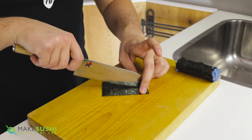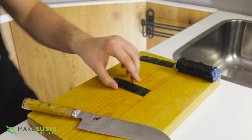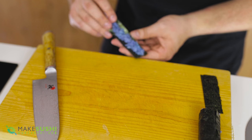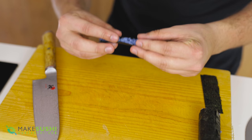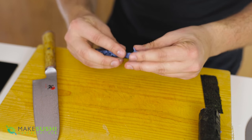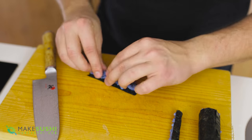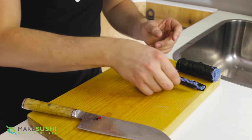Take the other piece of nori you just cut off and cut it in half lengthwise. Then take seven to eight grams of blue sushi rice and lay it across the middle line, evenly spread out, and fold it up into a U-shaped column. This keeps it together when rolling and gives more detail in the end result. Make a second column the same way — again seven to eight grams of blue sushi rice laid across the center, folded up — and set both aside until needed.